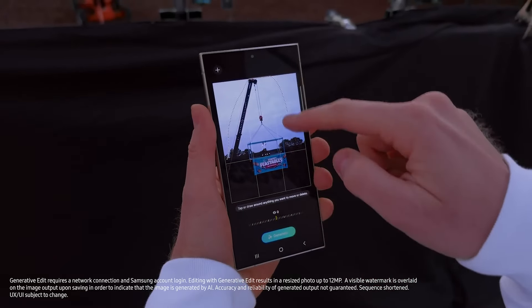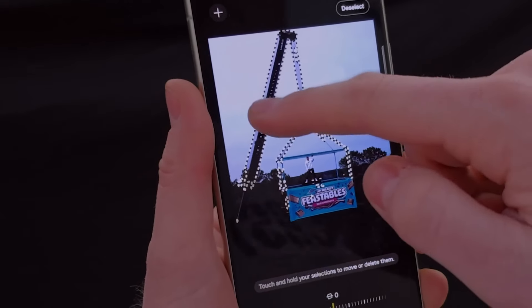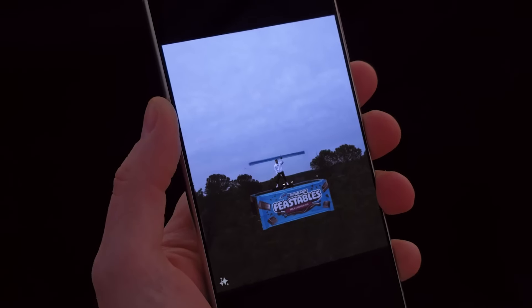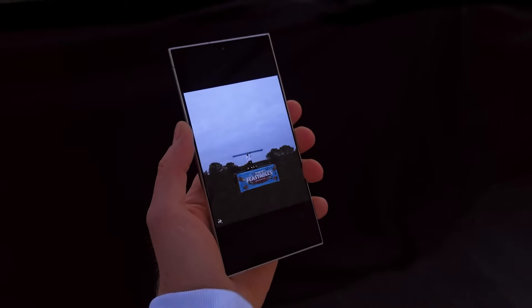And now that he's quick shared me the photo, I want to show you guys photo assist. Highlight the object to remove it. Hit this eraser. Hit generate. And just like that, I am floating on a giant chocolate bar. See how the crane's gone? Thank you, Samsung.